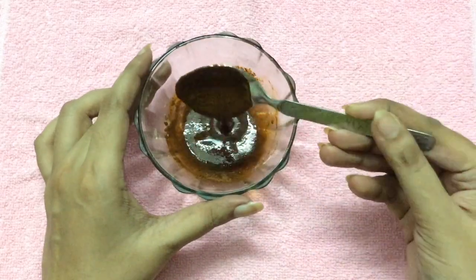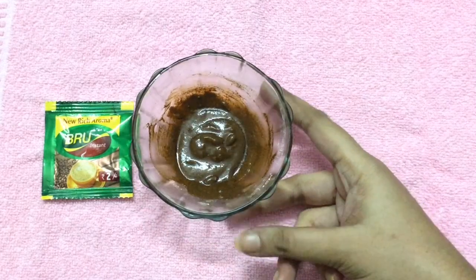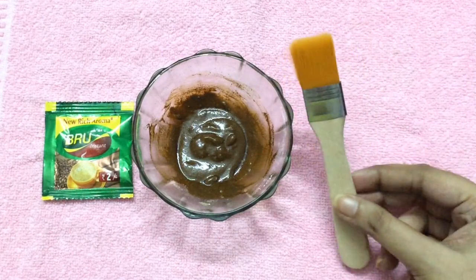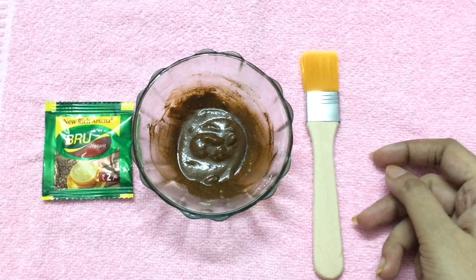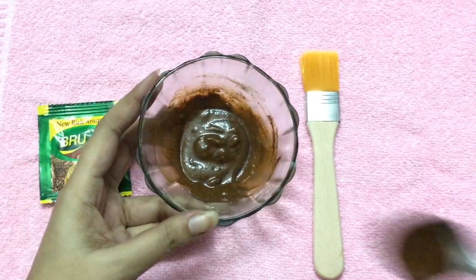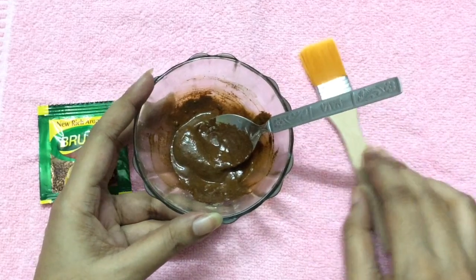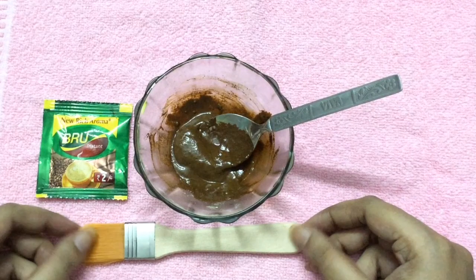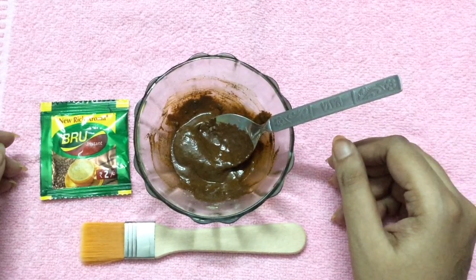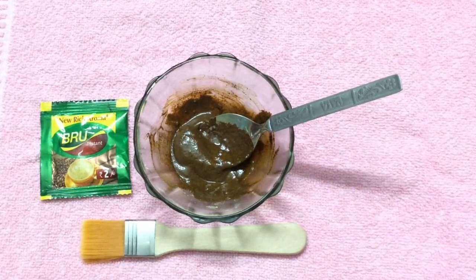Our face pack is ready to use. Before applying, cleanse your face with a mild cleanser, then apply this all over your face with a face pack brush or your fingers. Leave it on for about 20 minutes. Once it is dried, don't wash it off directly — first scrub it in circular directions so that the scrubbing helps remove all dead skin cells and evens out your skin texture, then wash off with plain normal water.